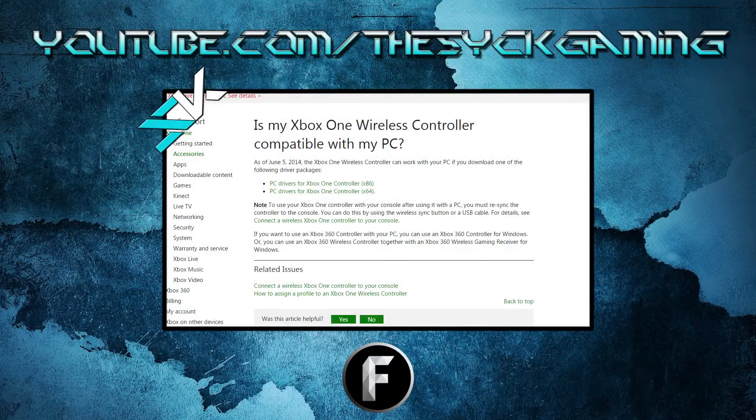Hey guys, SickAzbin here today bringing you guys another video. I just wanted to show you guys a quick thing here — how to use an Xbox One controller with your PC for gaming. I know some people have been asking me a couple questions on that, and I wanted to show you guys just in case no other videos are getting it for you.